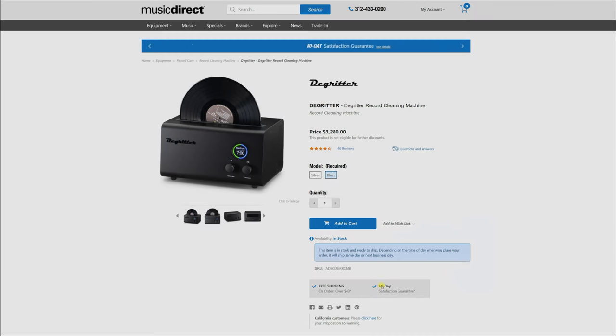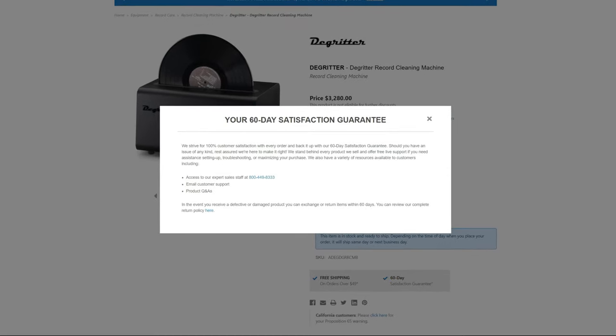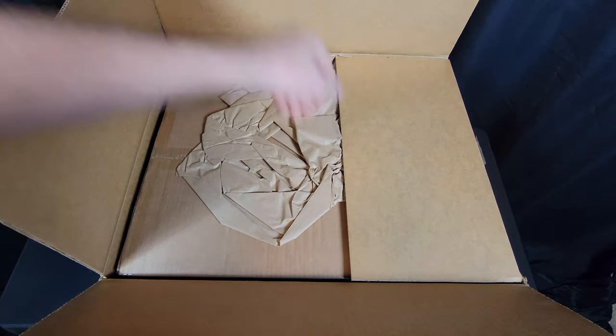Out of desperation, I ordered the DeGritter from Music Direct. I chose Music Direct for their generous 60-day satisfaction guarantee if it turned out to be a dud. It arrived double boxed and in excellent condition.